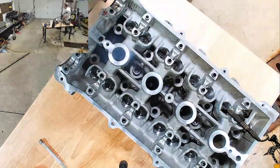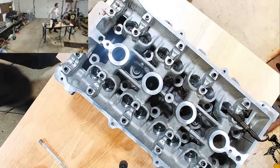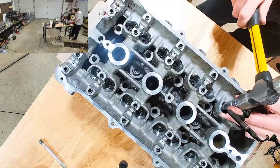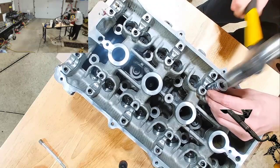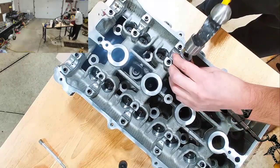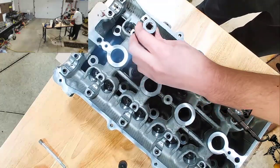I'm going to use a socket for this so it does it evenly all the way around. Give me a larger socket like that. I'm just trying to make sure it doesn't make contact with the walls of the thing. And all I'm trying to do is feel for the bounce of the spring, just to make sure they're a little bit loosened up.